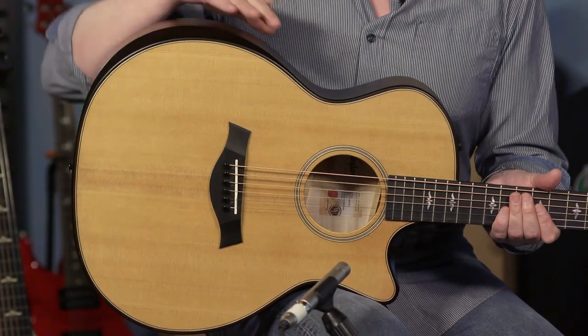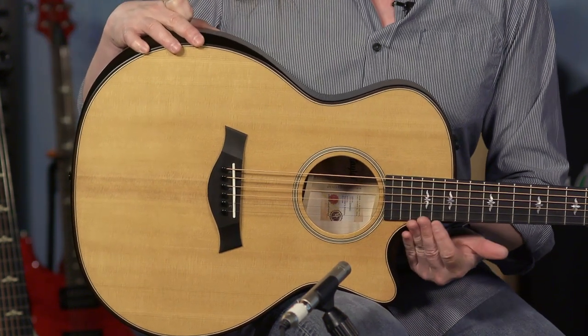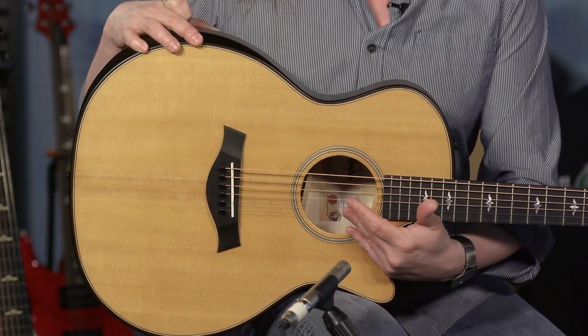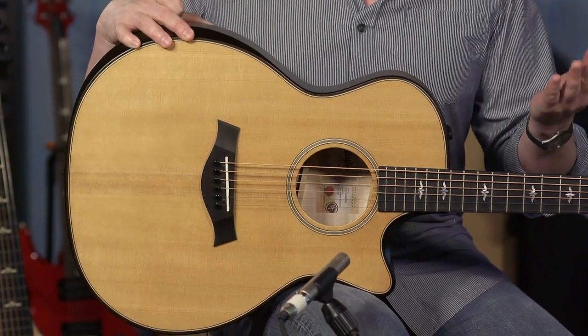The player-centric features include the beveled armrest and also the bevel here in the cutaway, which I had to show off by going really into the nether regions of the instrument. B-class bracing, which is standard. You of course have the one and three quarter inch nut width, black graphite, micarta saddle.